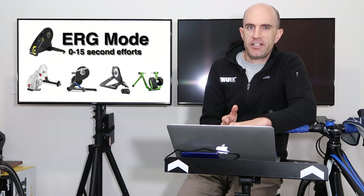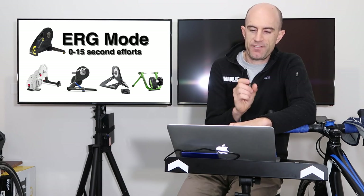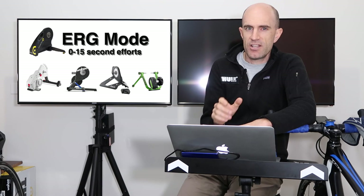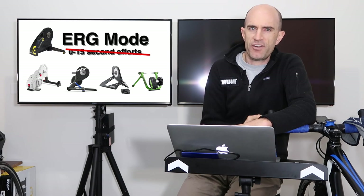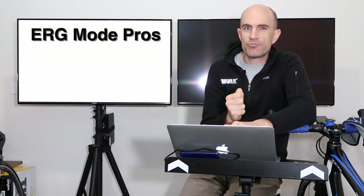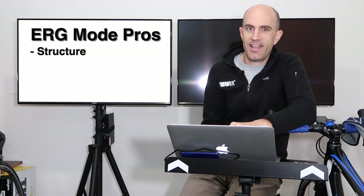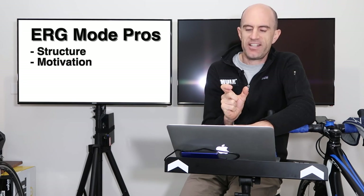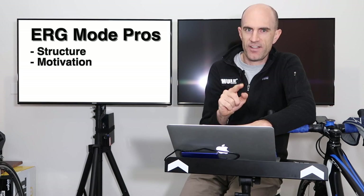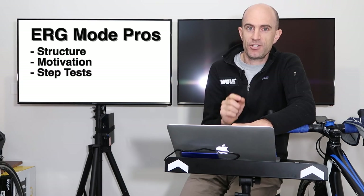Different smart trainers handle transition changes differently — some faster than others. For short efforts between 5 and 15 seconds, you can get a lot of lag time both transitioning to the required power and back down, so for sprint efforts I don't recommend erg mode. For anything 20 seconds or above it can be useful. Why do I like erg mode? It adds really good structure to a training session — you can see exactly what's coming, where you've been, and how hard you have to go. On a good day, it's great to fight every interval and hit that target power.